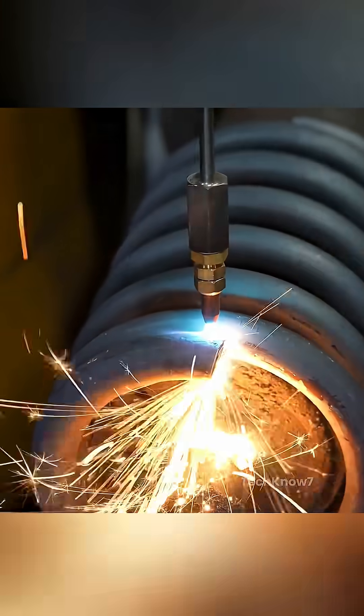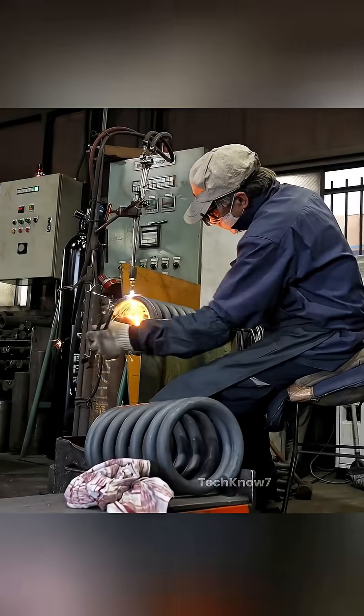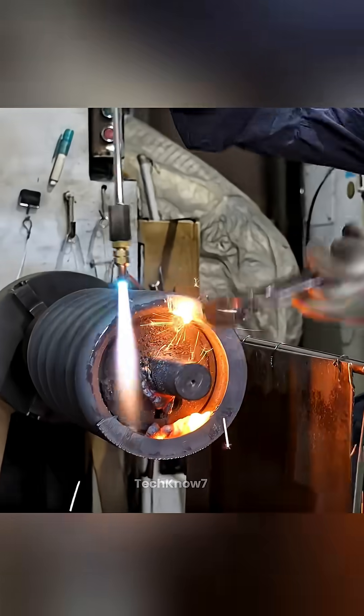Gas cutting is then used to trim the rough ends with an automatic focused flame, shaping the ends to fit their eventual mounting surfaces. Each end must be symmetrical and perfectly aligned for the spring to work reliably under load.